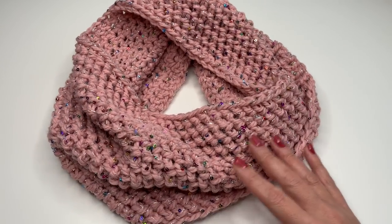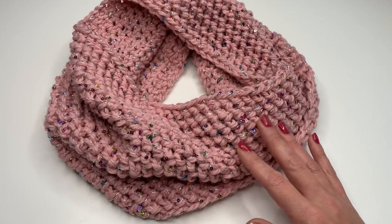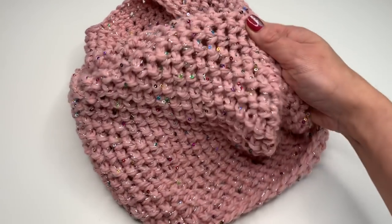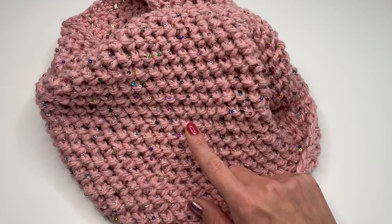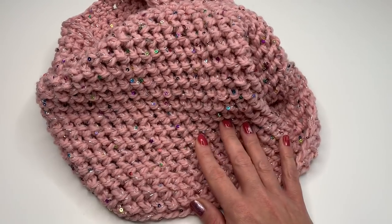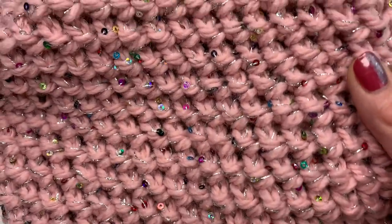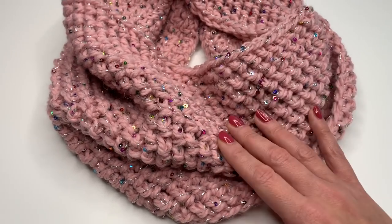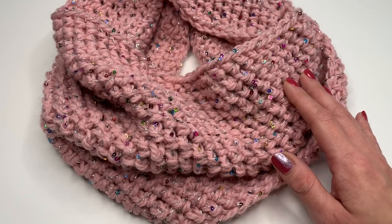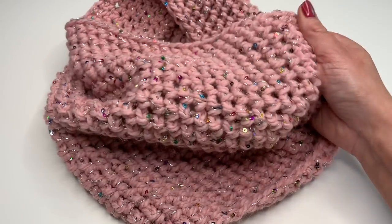Hello everyone! Today I'm going to show you how to crochet this super easy and beautiful herringbone cowl. It's a very easy project — worked in spiral rounds with one stitch you repeat all the way around until you reach your desired height. It's a beautiful stitch, great for beginners, and a really fast project. We'll be using chunky yarn and a big hook.